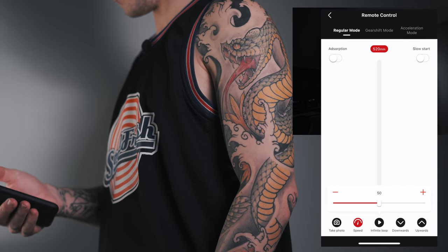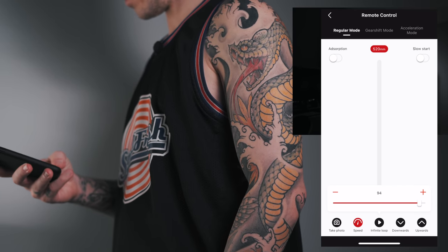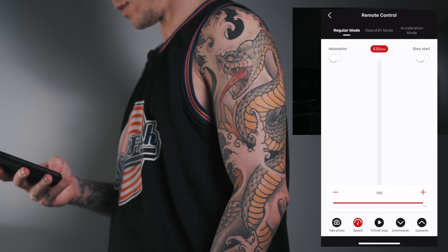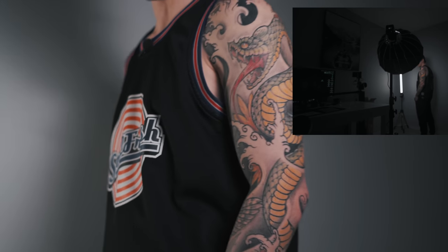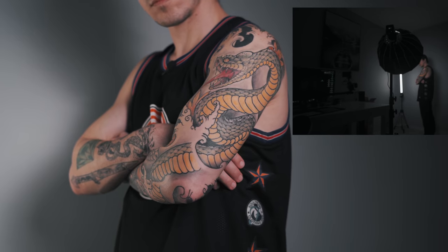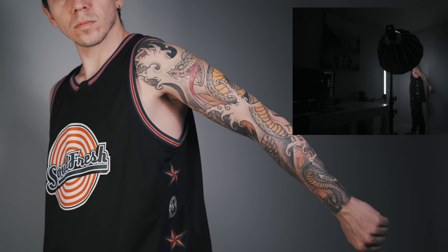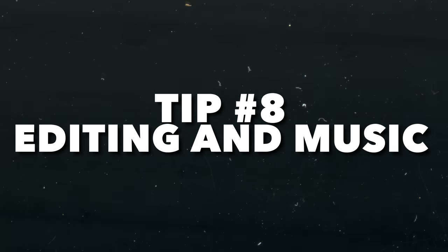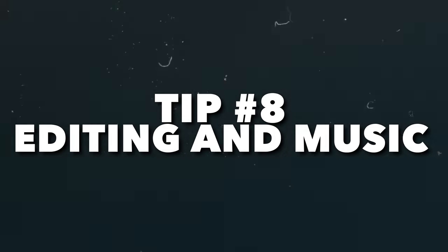Now we're going to do an infinity loop again, this time at a faster speed — let's go to 100 and keep playing. Tip number eight: editing and music. Choose a nice piece of music that fits your project and make your cuts accordingly.